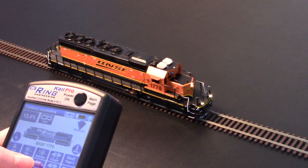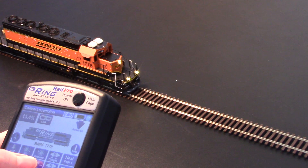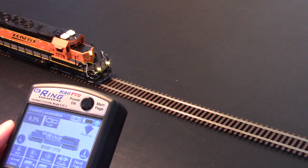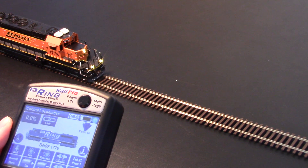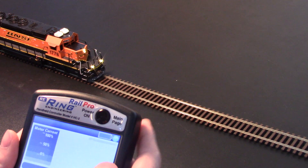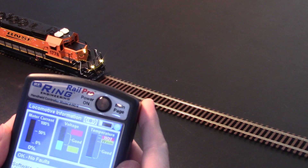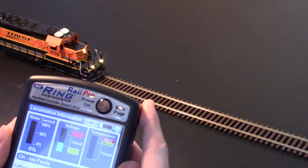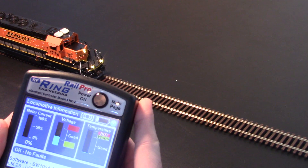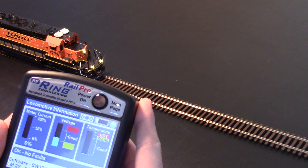Everything runs nice and smoothly. The only effect that this really has on the operation of Rail Pro is that the voltage is down at 12 volts to the motor instead of the typical 14.2 that you would see. You can see here on the voltage page that it is well within the normal range, and that won't fluctuate up or down — it will constantly be 12 volts no matter what you do.